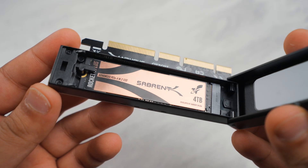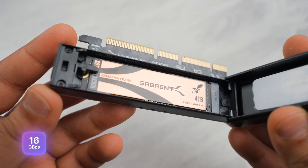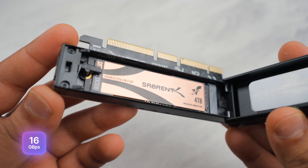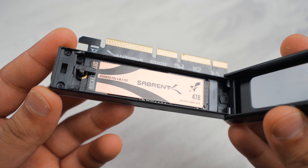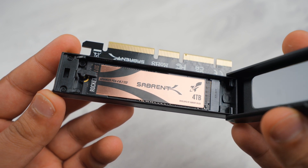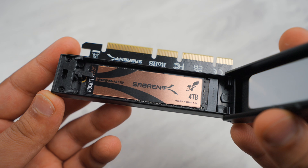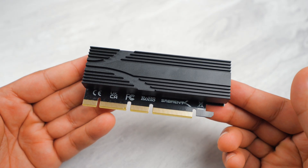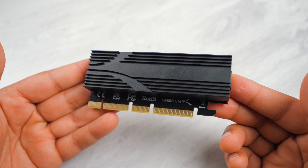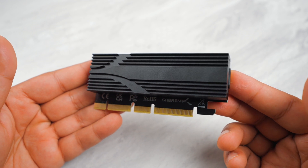This add-in card is super fast thanks to its transfer speeds of up to 16 gigabytes per second bi-directional via its X4 PCIe 5.0 lanes. It is also backwards compatible with PCIe 1, 2, 3, and 4. Here at Sabrin we have designed this for maximum performance with every part of this add-in card centered around your M.2 SSD.